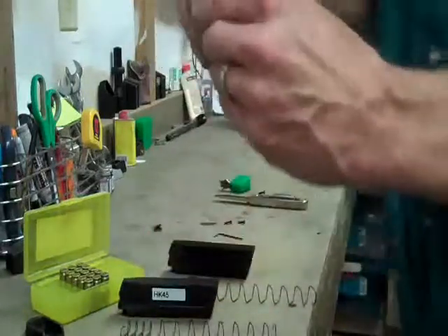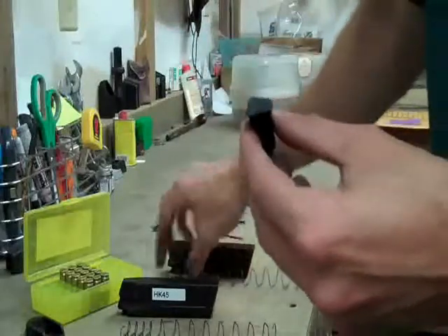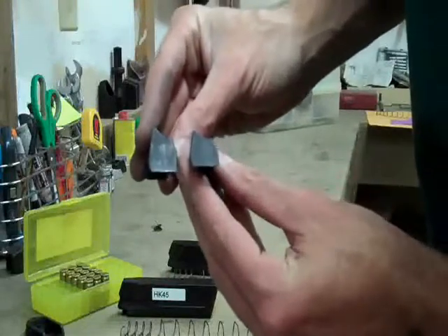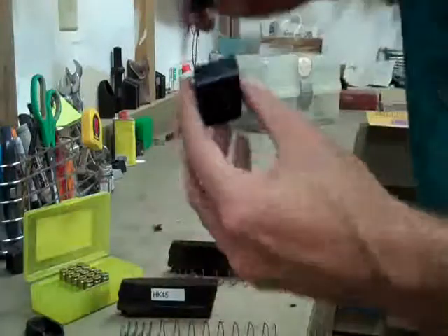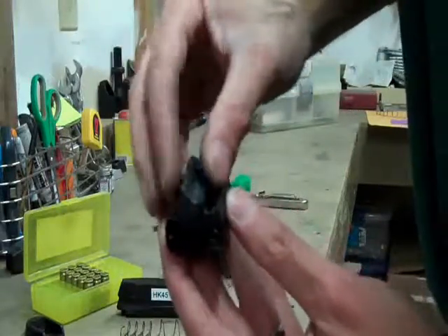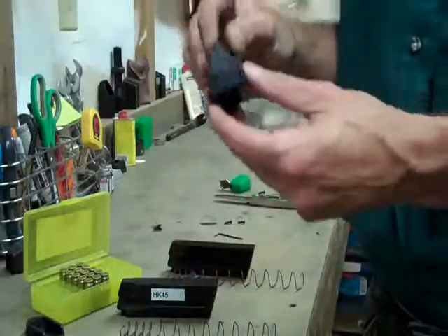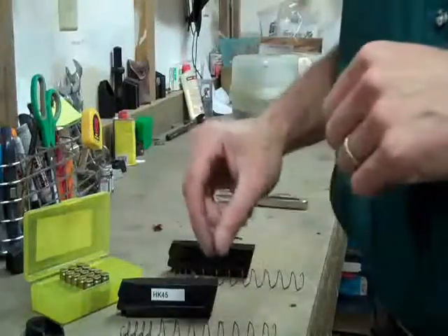When that problem happens, the easiest fix is just to round the corner off. You'll notice that these two followers are not quite square on the bottom — I've actually rounded off the left-hand corner just a tiny bit. All I'm doing is making enough of a bevel there so that it will slide past that edge on the way down into the base pad. It's surprising with the HK — you don't have to put a lot of extra length on the base pad to get quite a gain in magazine capacity, and that's certainly what we see here with the HK plus 3.